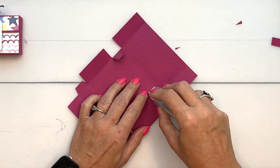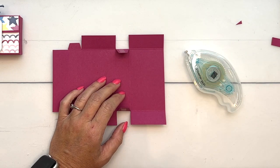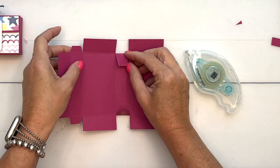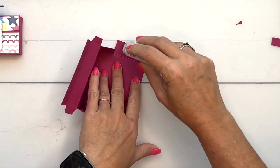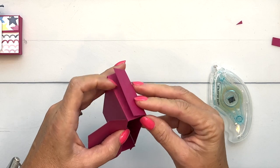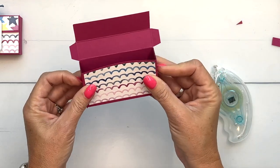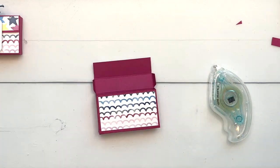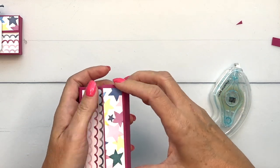I'm going to use Stamp and Seal adhesive. For 3D projects, you typically want to go up to Stamp and Seal Plus, Tear and Tape, or liquid glue. Here's the front side — this is the inside. I've put adhesive on the outside of these tabs and I'm going to fold up the back side and press them in to the sides. Now put adhesive here and fold over completely like that, like it's giving it a hug. These little tabs fold in and this comes over the front. Let's put a brownie in there — perfect fit — and fold it over.